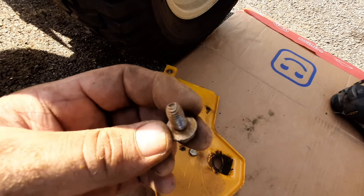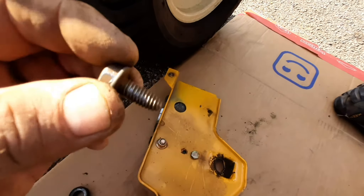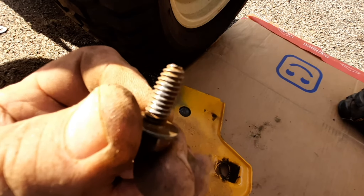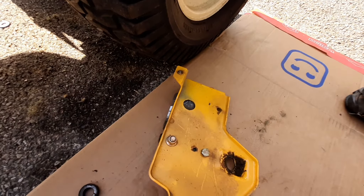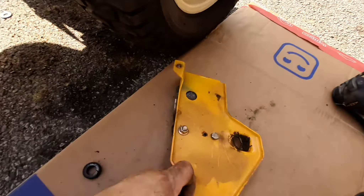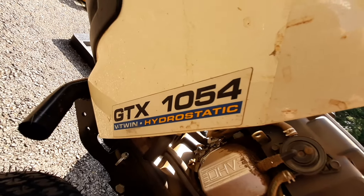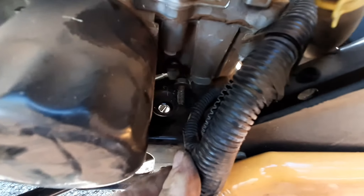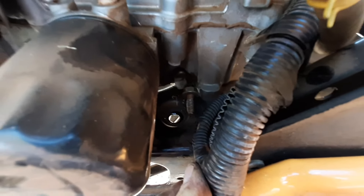The factory fasteners are tapered and all — three on each side, half-inch heads. They need a half-inch wrench and you cannot get a socket or anything on it. My machine is a GTX 1054 — the junker express.